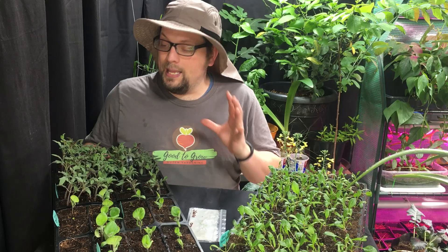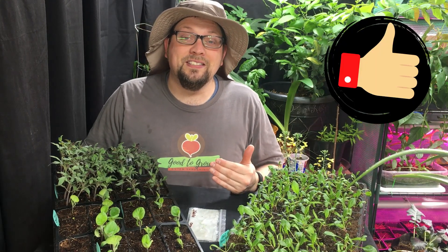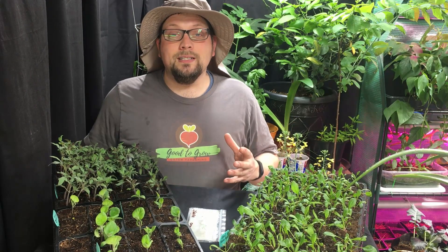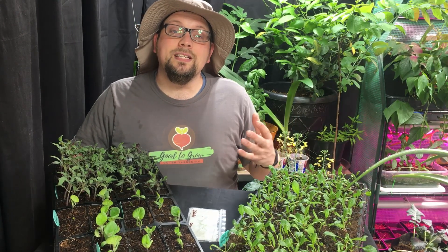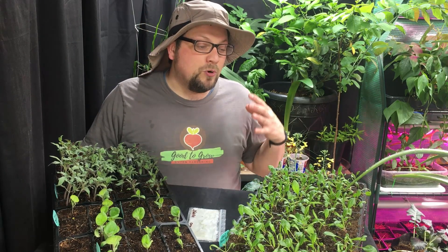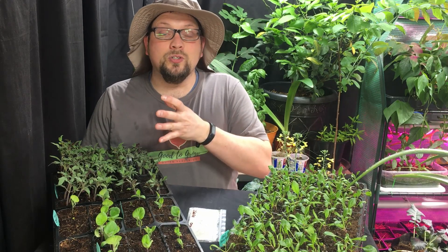Strong healthy seedlings can be a cornerstone to any successful garden, but there are some issues that can come up as you're trying to prepare your seedlings to go outdoors so that you can have a head start on your garden. Realistically, if you start seedlings ahead of time, what you end up doing is cutting off time during the actual development process of your plant once it is outdoors, meaning you can take greater advantage of your entire growing season. So we think it's important to start as many seeds as we can indoors now as we prepare to head outdoors here for our spring garden in zone 5 Wisconsin.